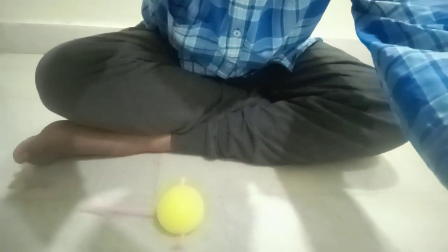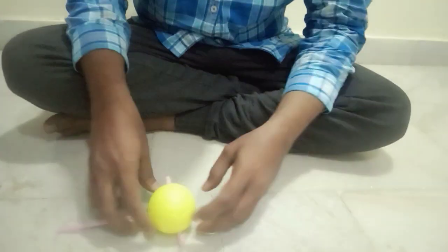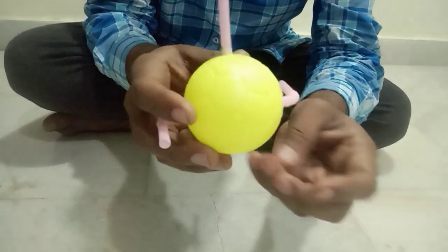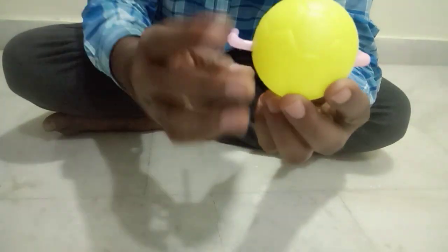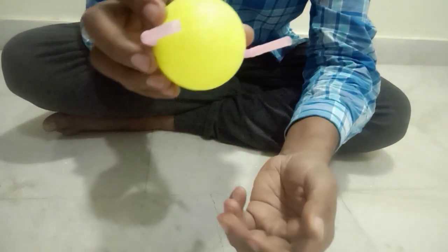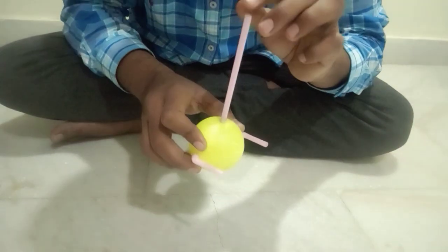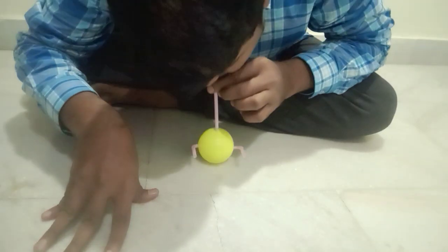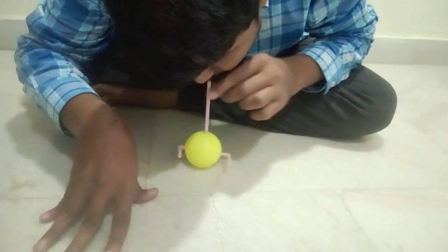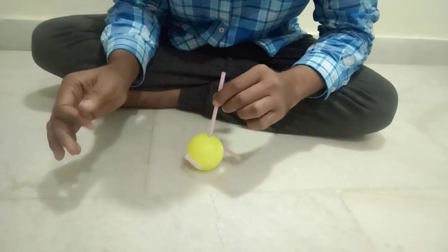Now let us see a small activity. I'm going to show you once. Now let us make these two straws pointed towards one direction. See, those two are in one direction and I'm going to blow air from here. Are you going to find any turning effect? No.